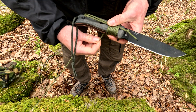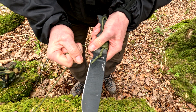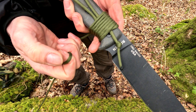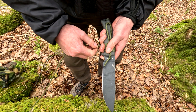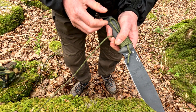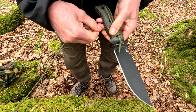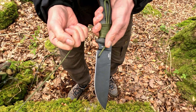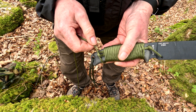Turn the blade, wrap around, turn the blade again, tighten and shuffle down — there you go, we're getting there now. Once you've done this, the next step is with the loop at the end.